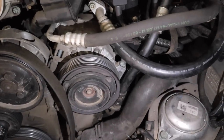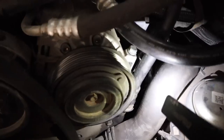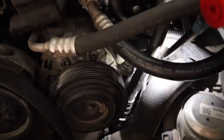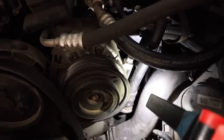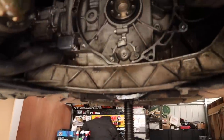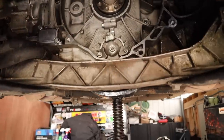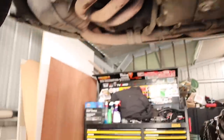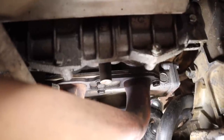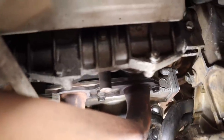The next job is to release and undo the chain tensioners. The first one is down the back through this tube - a very difficult place to get to at that angle, but I managed to get that one undone. Coming back under the car, it's much easier to find the ones underneath. Looking at the flywheel there's one right here and another one right there. Make sure you take note of where they go.